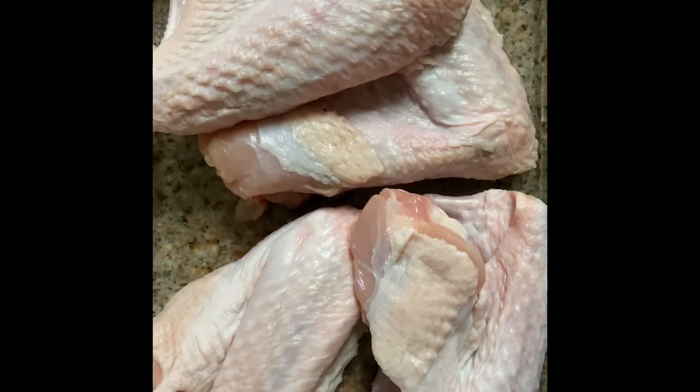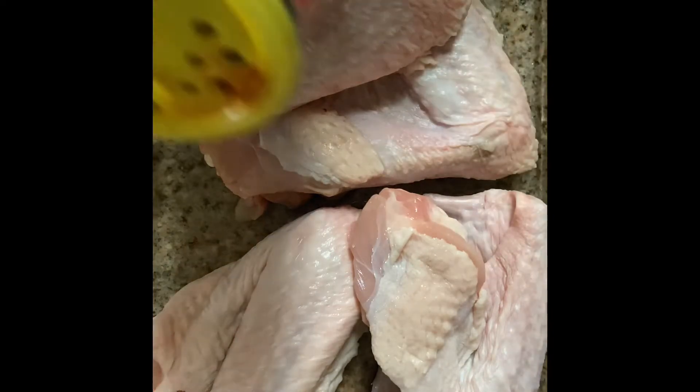Hello you guys, welcome to my video! Let's get started. I have my freshly washed turkey wings in my baking pan and now we're going to begin to season. First I'm going to start off with some Cajun seasoning.